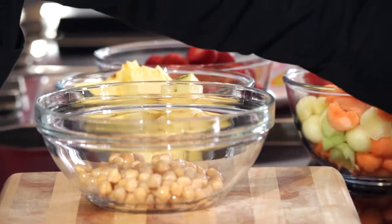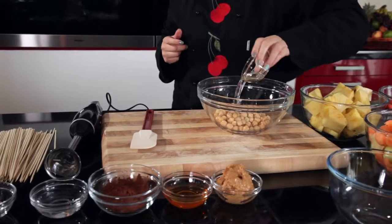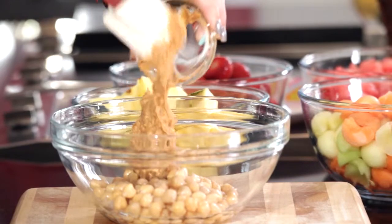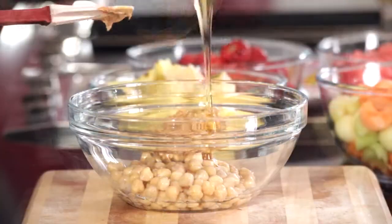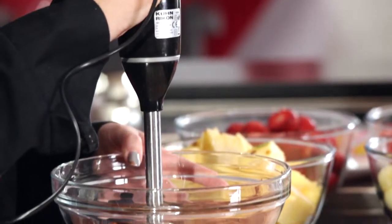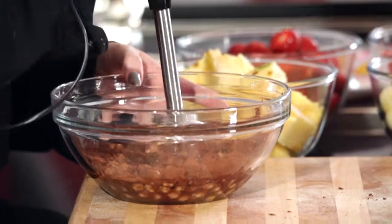With a hand-held blender or in a food processor, blitz together the rinsed and drained chickpeas, nut oil like a hazelnut oil, nut butter, honey, cocoa powder and a pinch of salt. Blitz until very smooth. Add a little more water if the mixture is too thick for your liking.